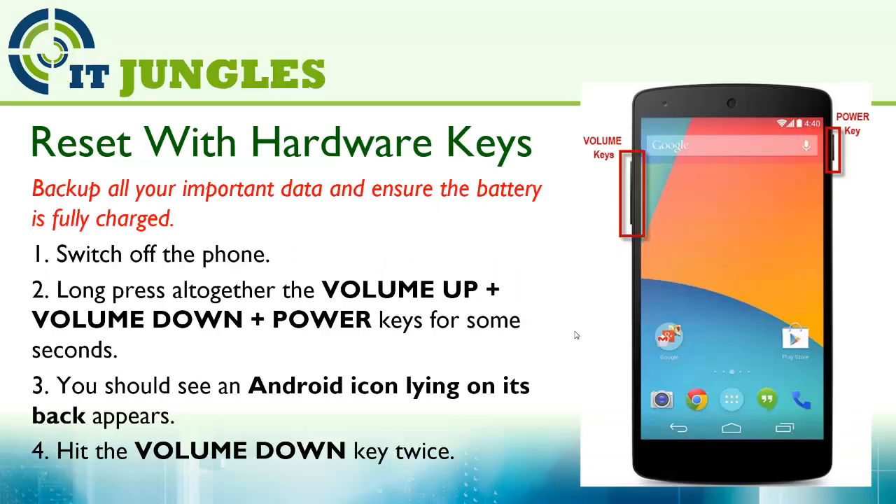First, you need to switch off the phone. Then long press to get the volume up, plus the volume down, plus the power keys for some seconds.